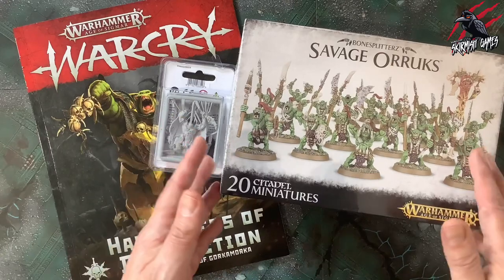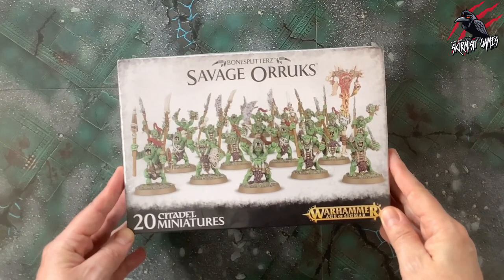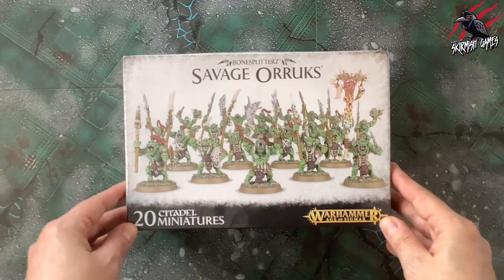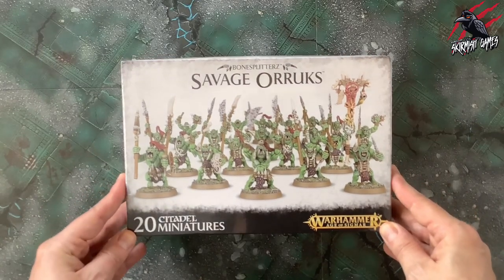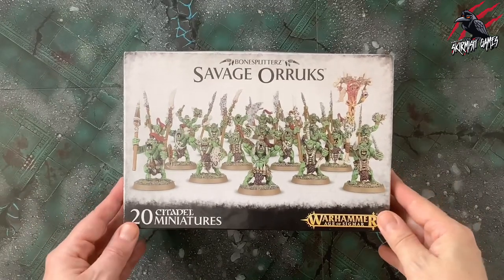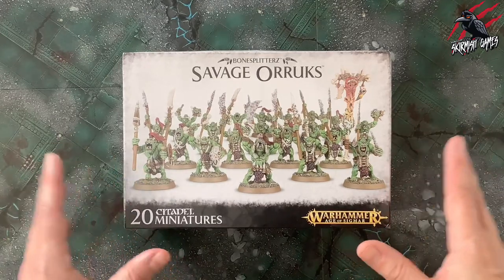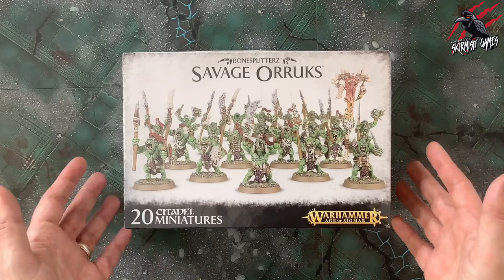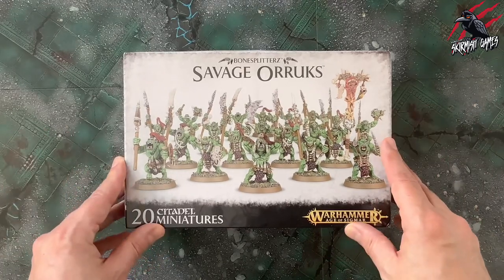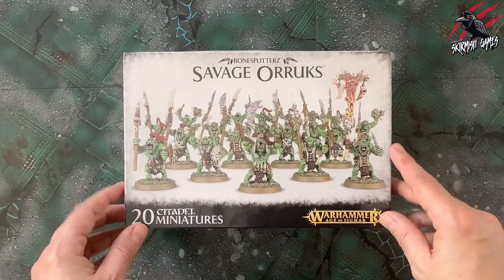Let's get started with the Savage Oryx. I picked these up from Element Games — the RRP on this box set was £32.50, but they do a great discount there so I was able to get them for £27.63, just over £27. I'll put a link in the description below so you can get a discount too — it's an affiliate link but it won't cost you anything extra.